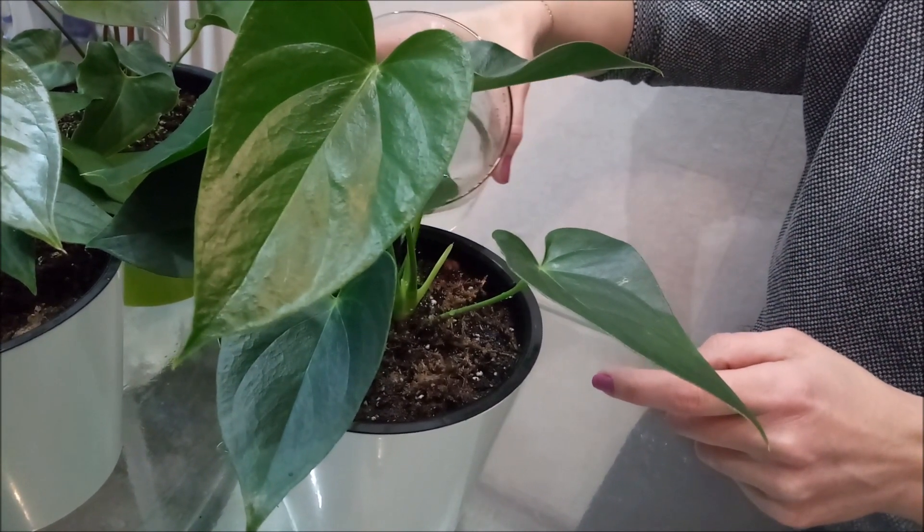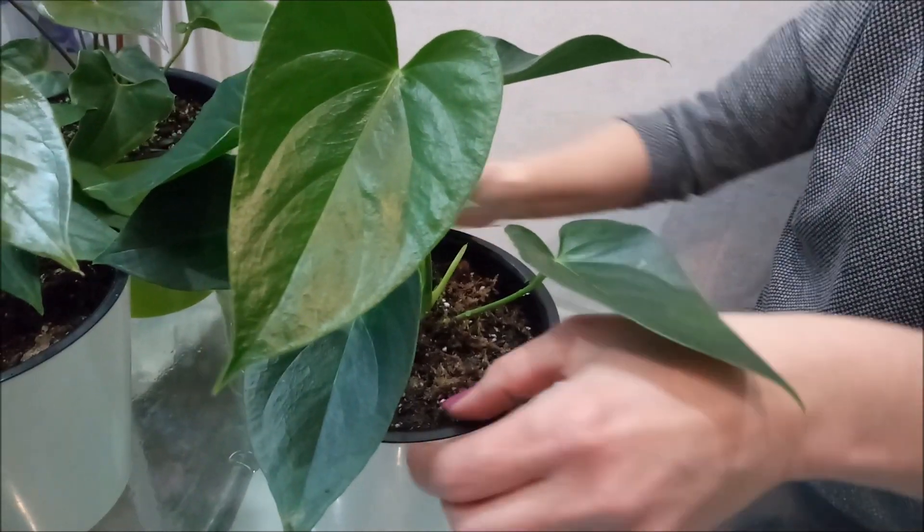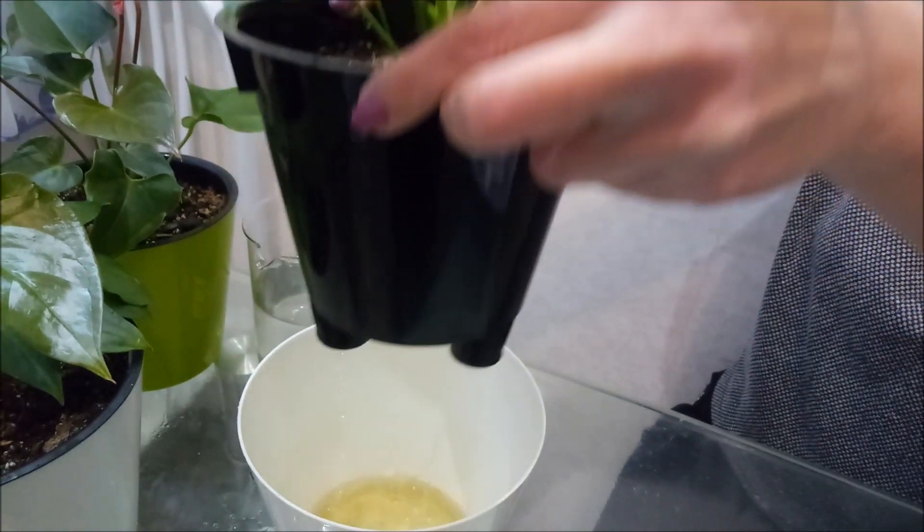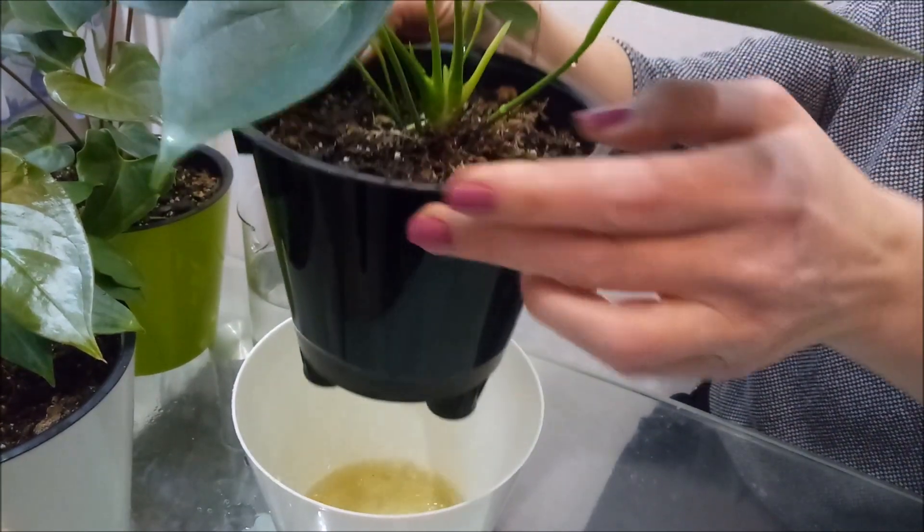After watering, the pot should be left for about 30 minutes so that excess water drains into the saucer, and then the water should be removed.